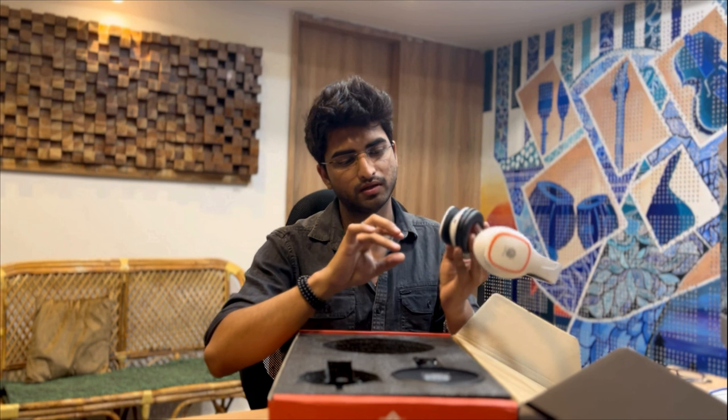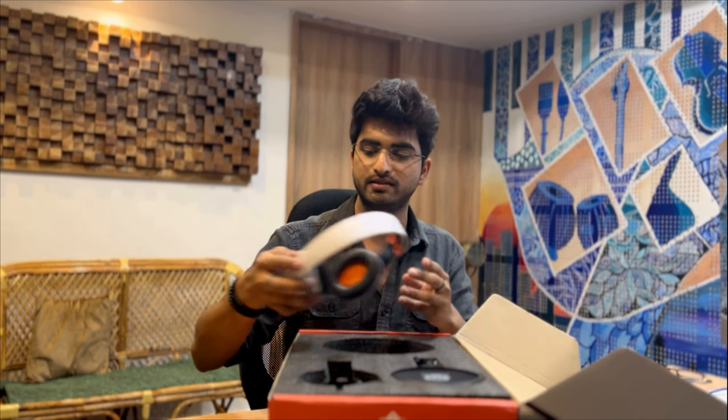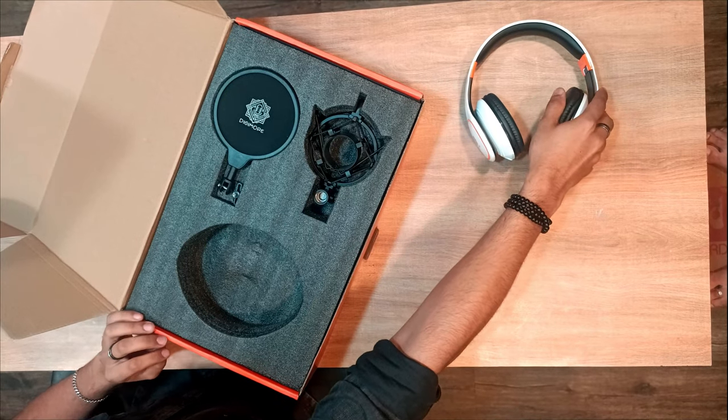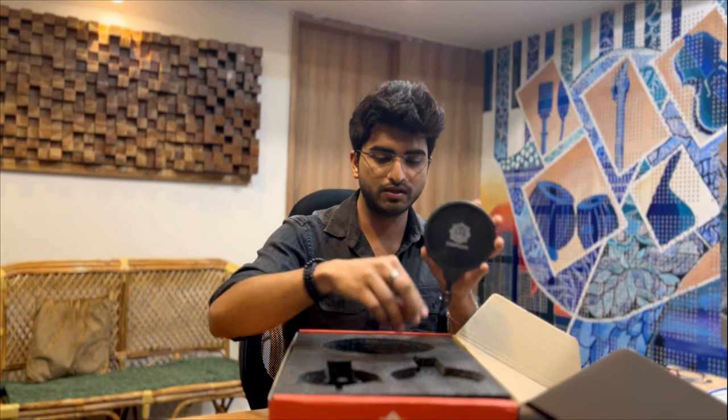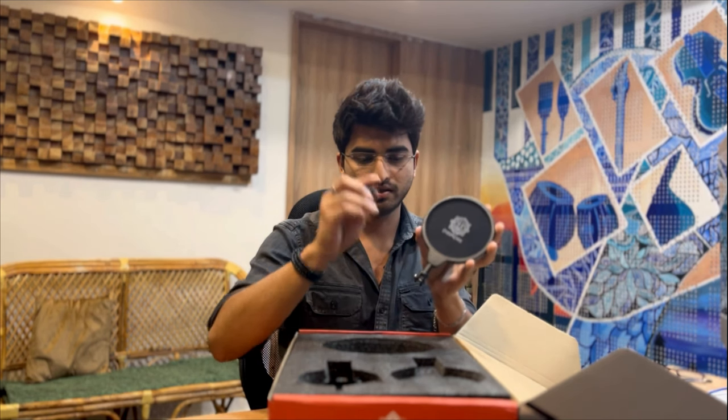We also have the port to put in the jack — that will be easy to attach. The next thing we have is the pop filter. This is what the pop filter looks like — it has the Digimore logo as well, and the attaching equipment.